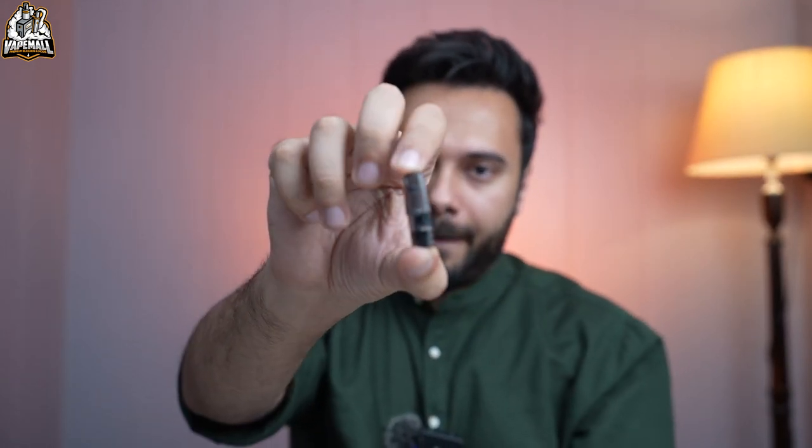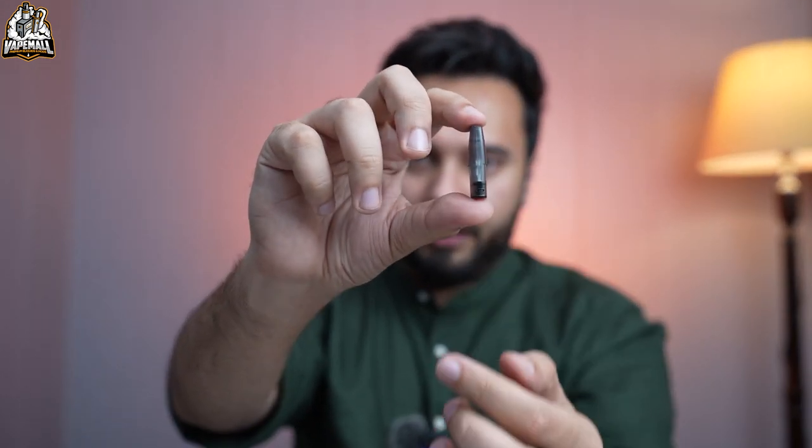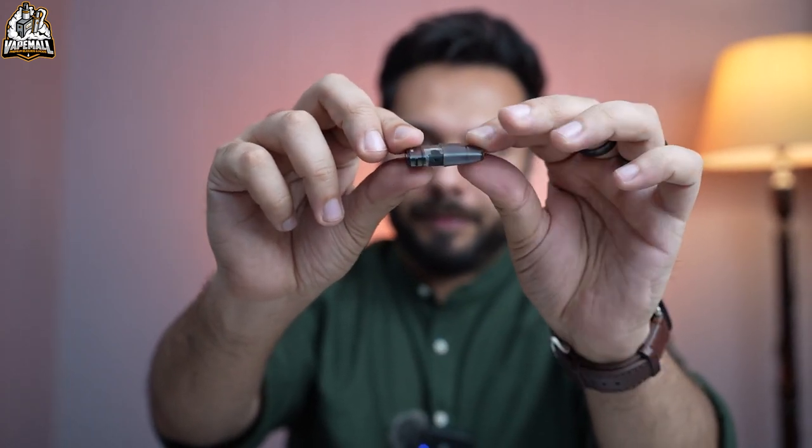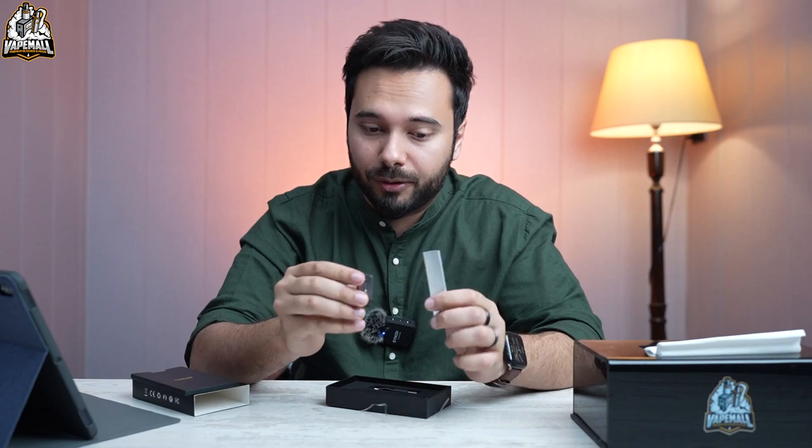The pod matches the device perfectly. You know how thin and slim the device is — the pod has been matched and made exclusive for it. It doesn't have cross compatibility with other devices, which gives it a little exclusive touch.